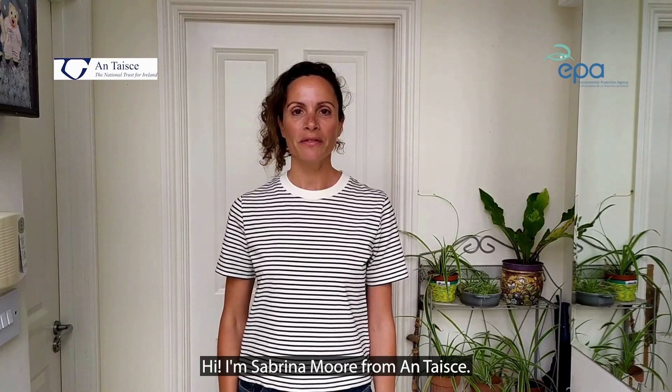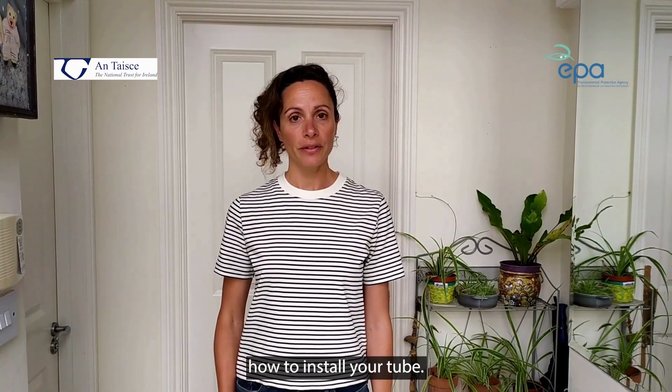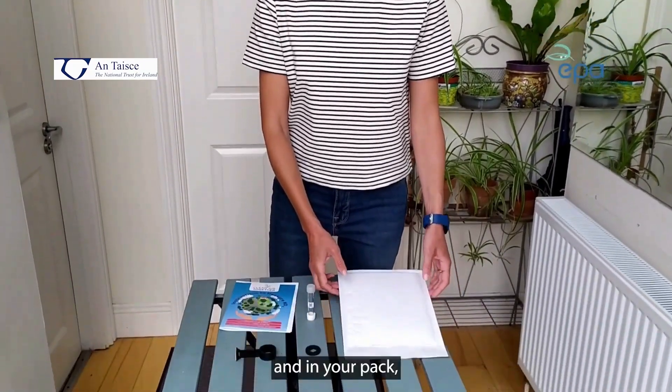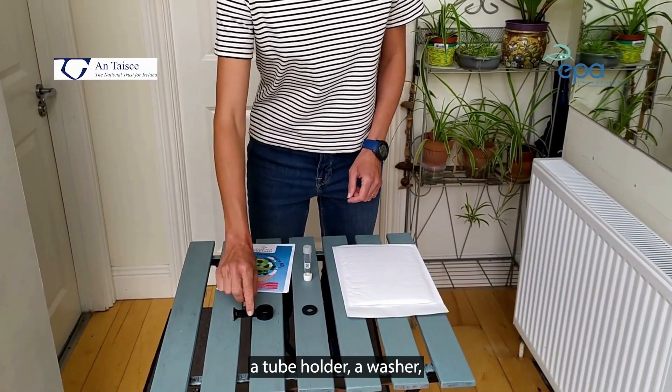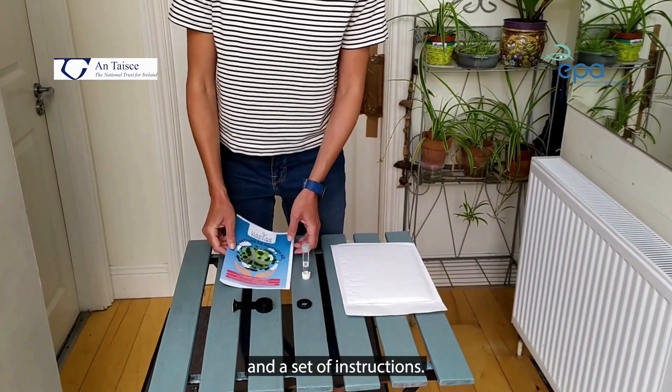Hi, I'm Sabrina Moore from Antashka. I'm the project manager of Clean Air Together and today I'm going to show you how to install your tube. So first of all, get your pack and in your pack you'll find a diffusion tube, a tube holder, a washer and a set of instructions.